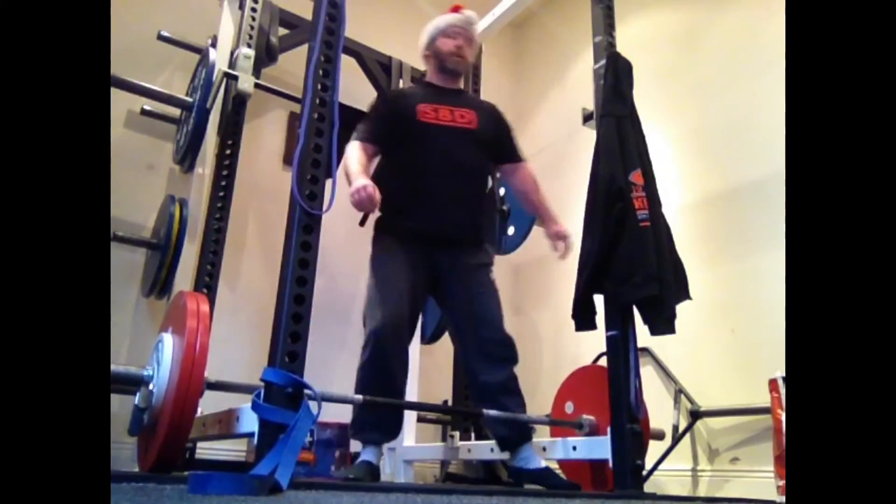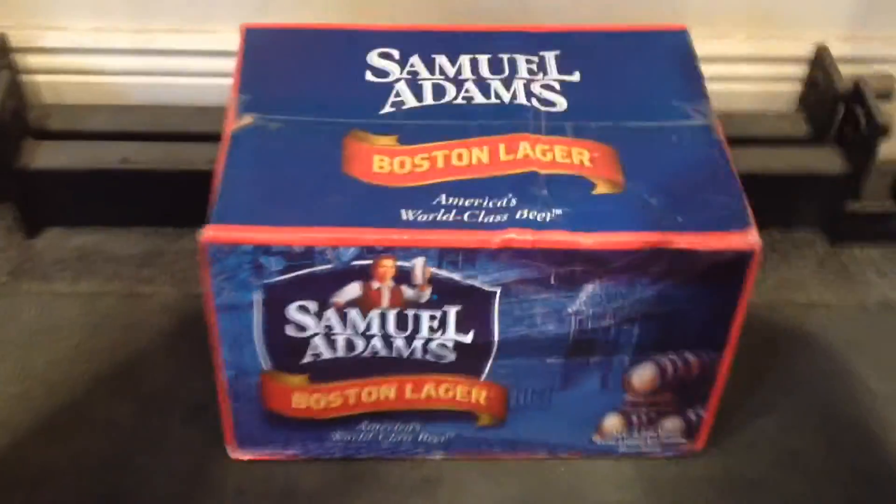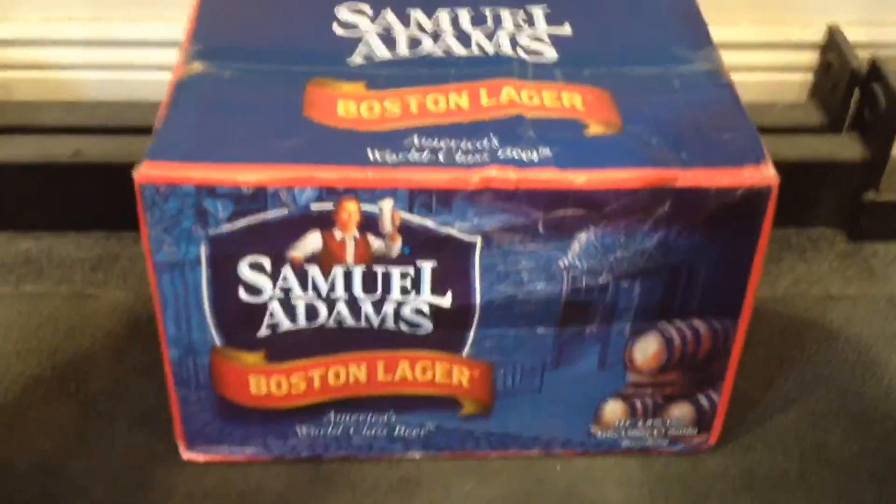Last rep — boom. Here we go, post-workout drink. The recommended amount is at least two liters, I presume.